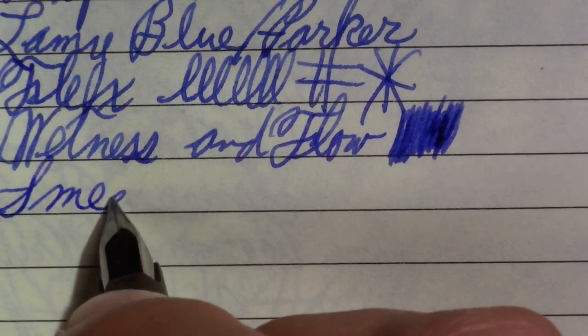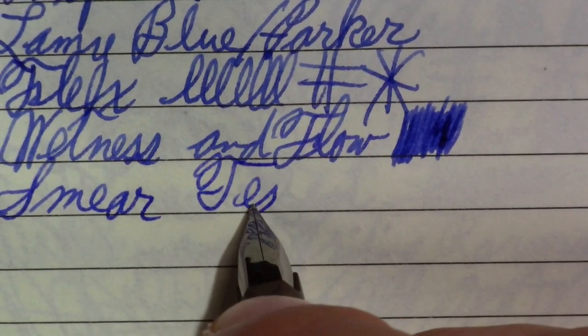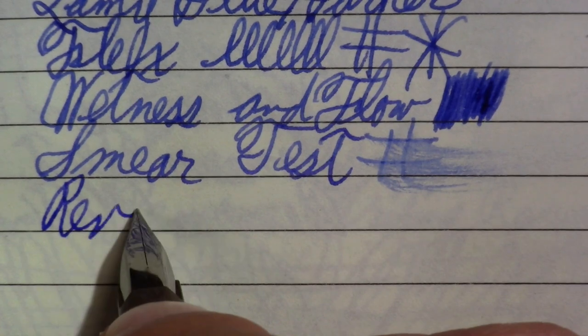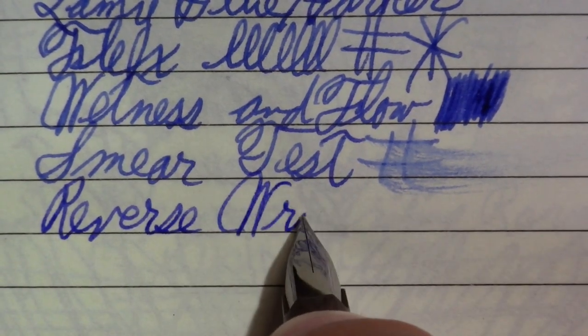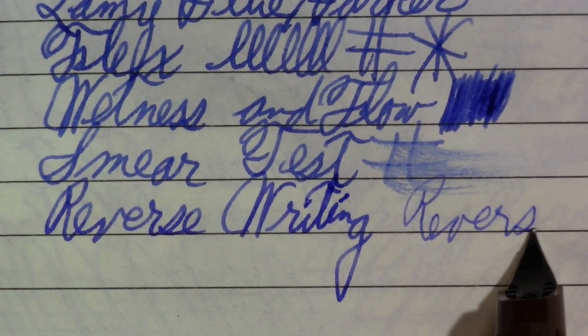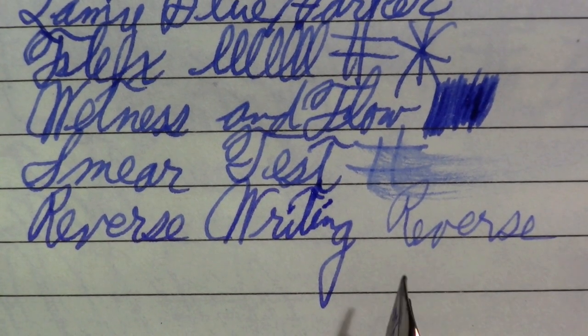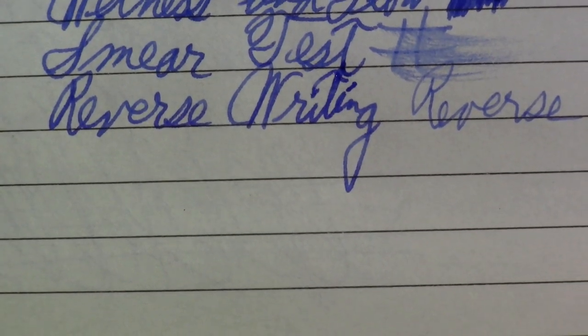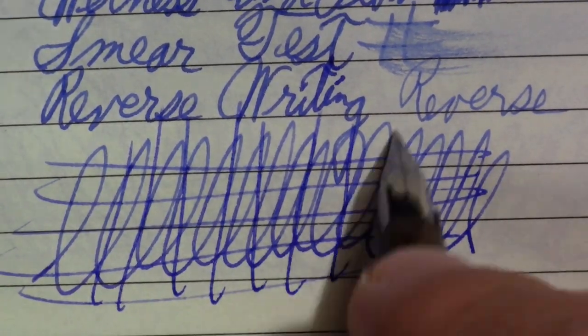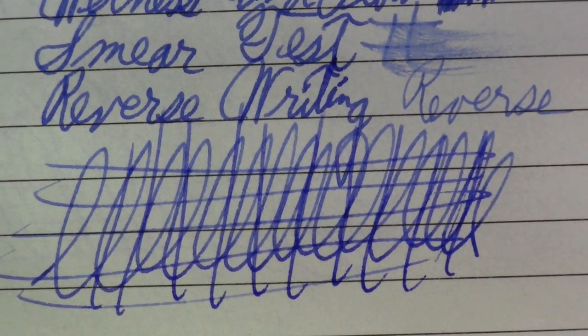The smear test — not super wet, not bad. Wetness and flow. Reverse writing. Still feels very frictiony — probably an extra fine. And finally, the world famous Pierre Gustafson test. For all of its faults, I think it kept up with that very well.